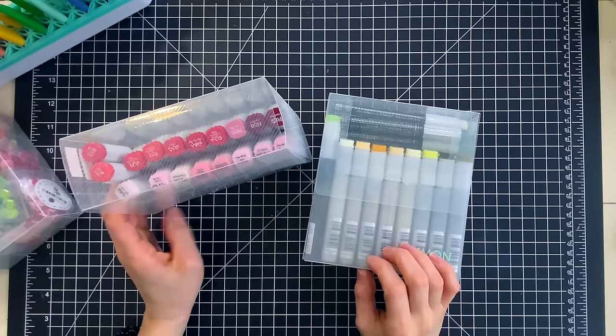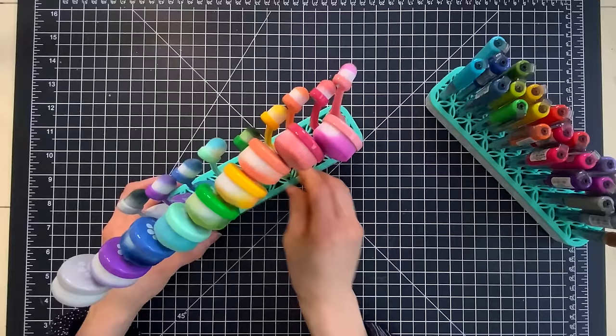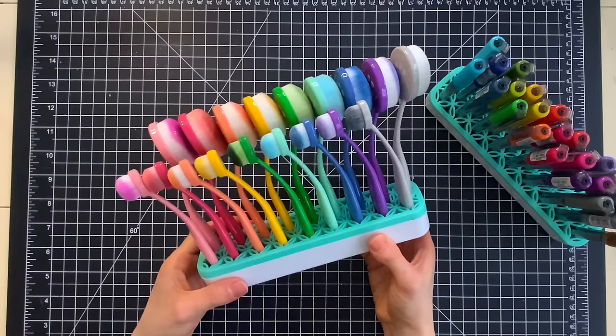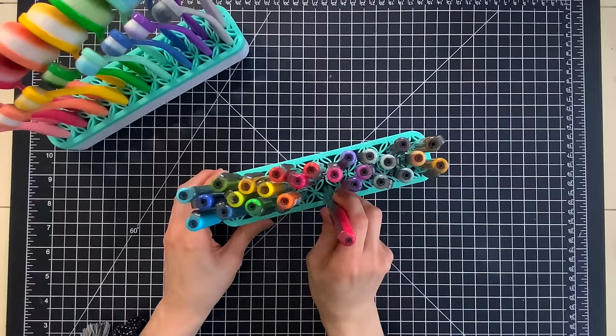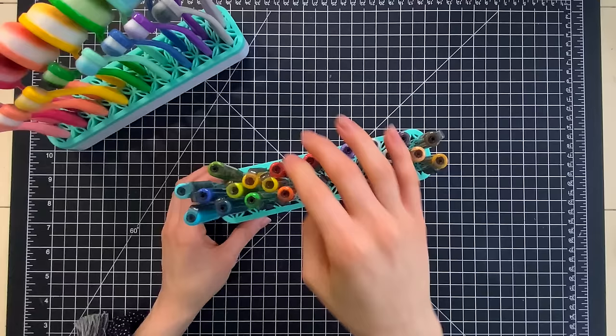So one box might be full of red, another box might be full of pink, another one with yellow, and so on and so forth. Besides the boxes, another thing I love having handy in my craft room are the Simon Says Stamp blending brush holders. Now of course that tells you automatically that this is a great storage solution for blending brushes, and you can see that's what I use one of the blending brush holders for. But in addition to that I also like using my blending brush holder for other things. So I have multiple blending brush holders in my craft room and one of them I have actually filled with Karin markers.